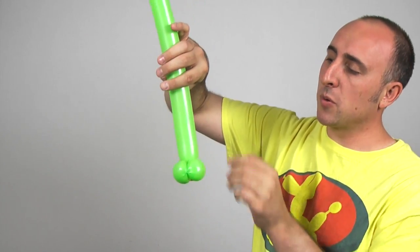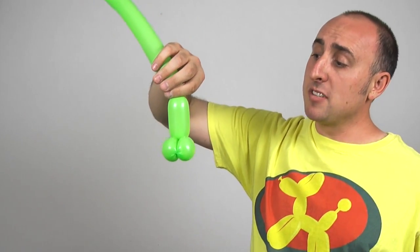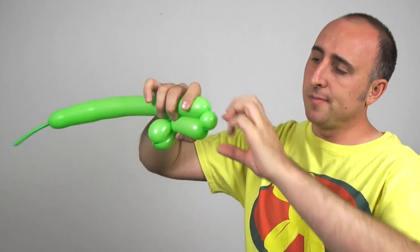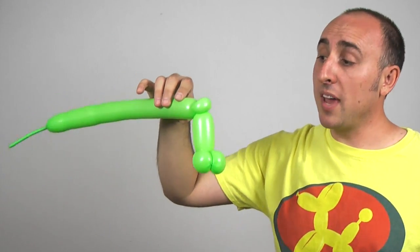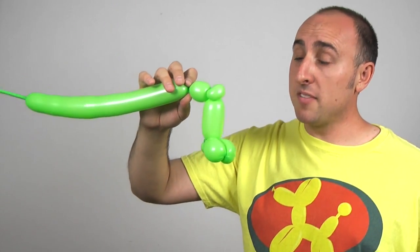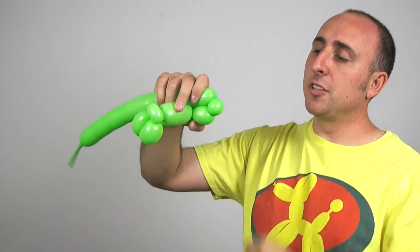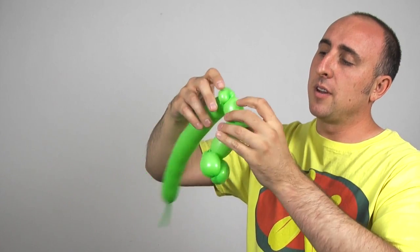Now we're going to make his leg — go up about four inches and twist there. We have his lower leg. Now we're going to make his knee using a pinch twist: one-inch bubble, fold it over, pinch twist it. There we have his knee. Now we're going to go about two inches up and twist a section there — there we have his upper leg. Now we're going to do another one-inch bubble pinch twist: one-inch bubble, fold it over, pull it, pinch it, twist it. And there we have his hip.